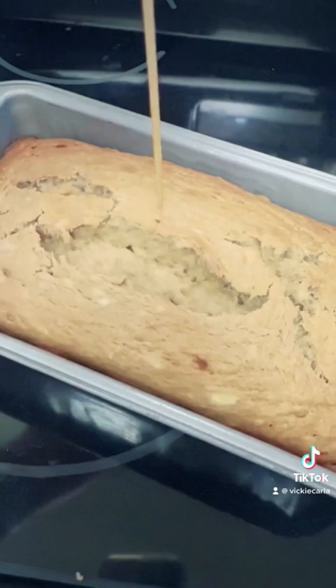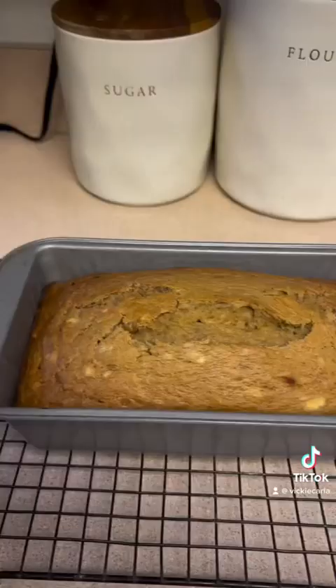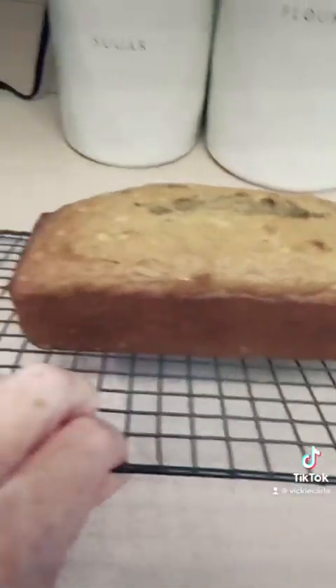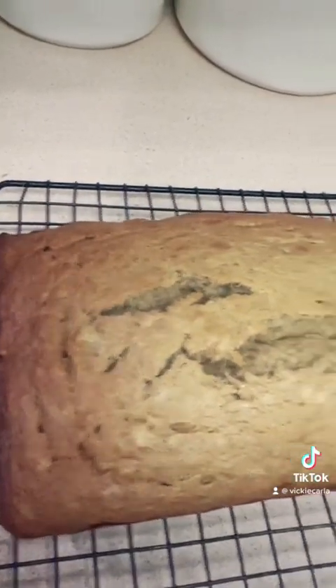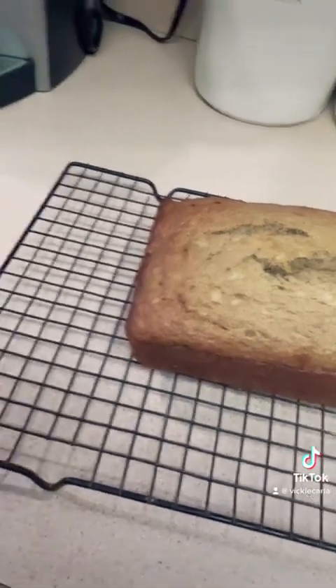The toothpick came out completely clean, so it's done. Putting it on the cooling rack — about 15 minutes and then we'll turn it out. There she is: a nice dense loaf of banana nut bread. It smells really good; hard to wait for it to cool.